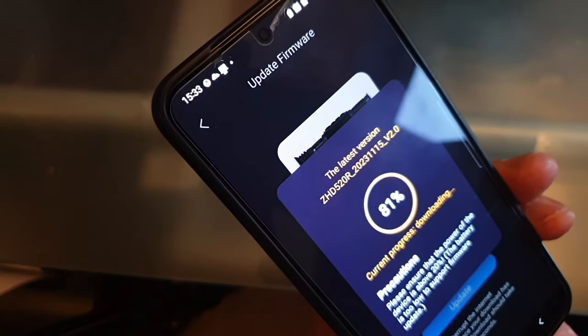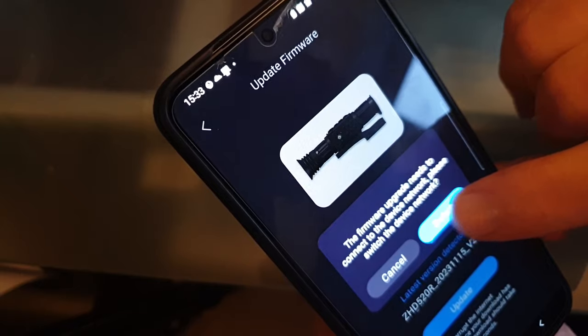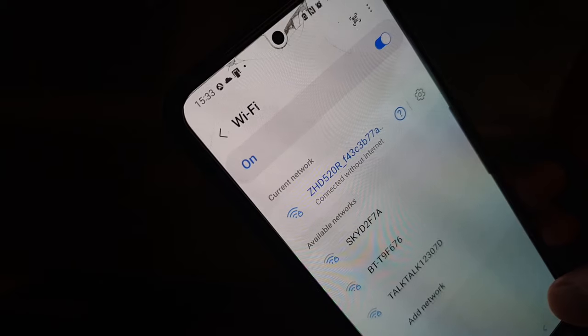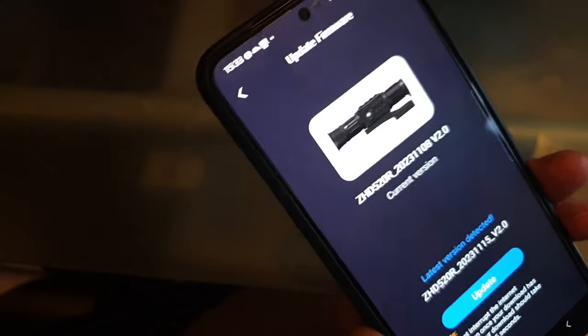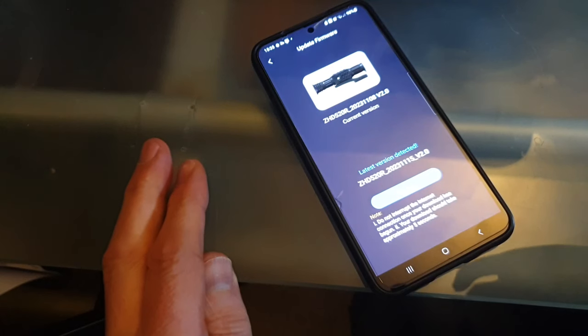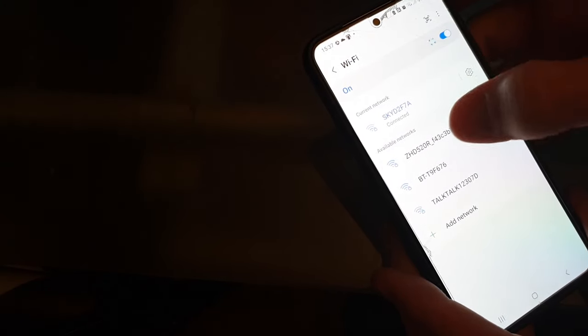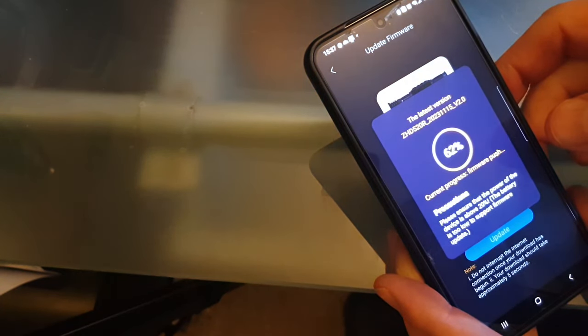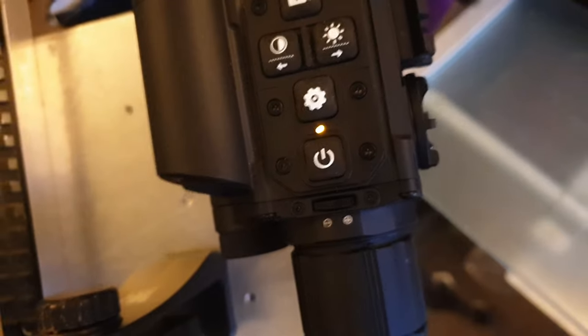Tap update. A prompt says firmware upgrade needs to connect to the device network — switch back to the scope's network. Then it shows 'TF card not detected' — you must have a valid micro SD card with memory available in the scope to do the update. Pop in a memory card and tap update again, switch back to the scope network, and the current progress firmware push begins.